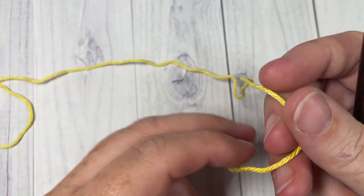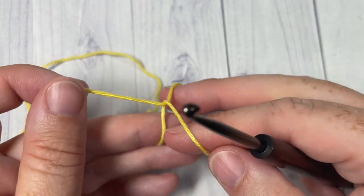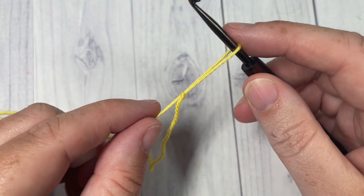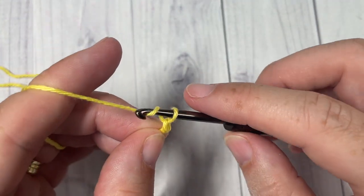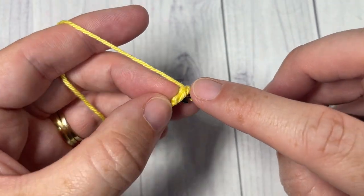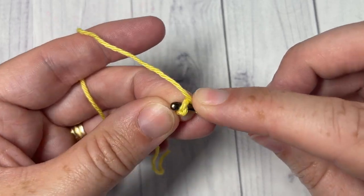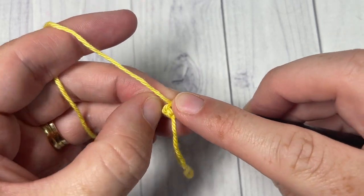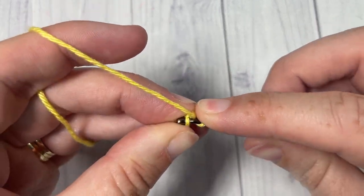We're going to start by taking our color A. You can either make a magic ring and work into the center of the ring, or you can make a slipknot and chain two, then work into that second chain from your hook. For round one, using color A, into the second chain or into the center of your magic ring, you're going to work six single crochet stitches.